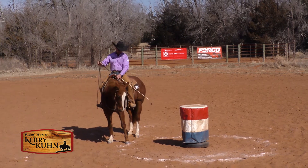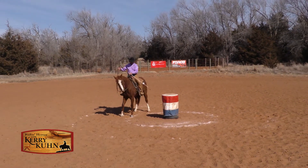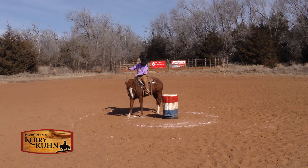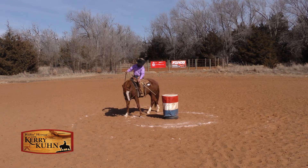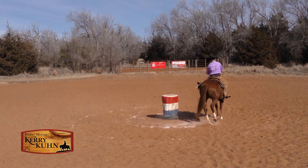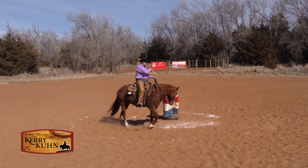What I'm thinking about with my horse — and we'll show this just at a standstill to start — is I want my horse's body, I'm going to step that hip over there, I want my horse's body to be something like this all the way around this barrel, to where my horse's body is matching the arc of the circle that I've got drawn here on the ground.